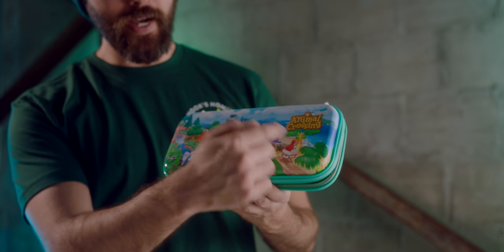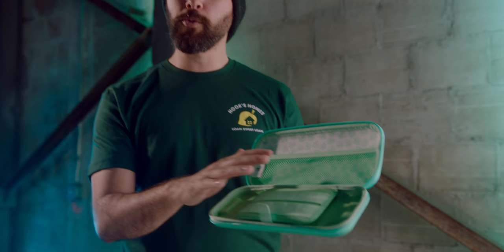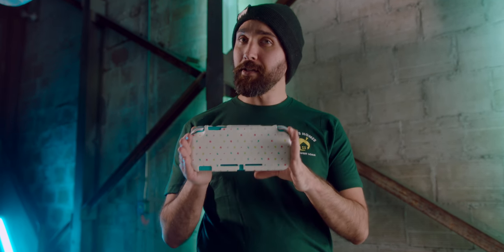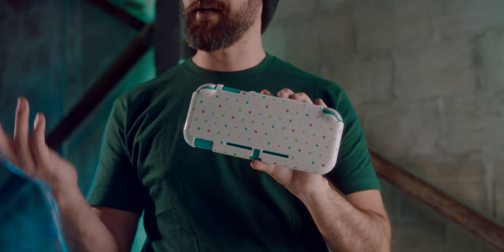If you missed out on getting the special edition Switch or you can't get the official Nintendo case, there are a lot of other Animal Crossing-themed products coming out. Some that I've gotten a chance to get my hands on a little early are cases from Hori, which feature the design for the island and a bunch of villagers. My favorite touch is that the zippers are little leaves, which is great, and you've got the leaf print on the inside. This is sized for a regular Switch but they advertise it fits a Switch Lite as well. They also have little protective cases for the Switch Lite that give it that Animal Crossing flavor.